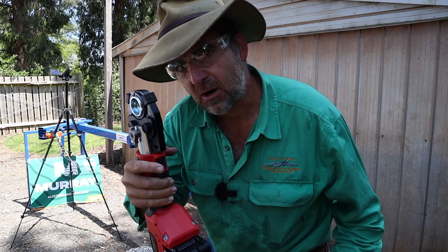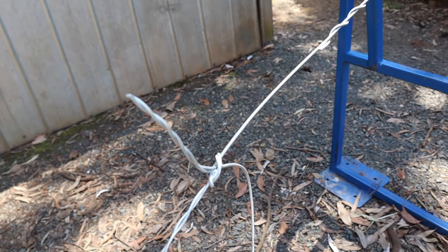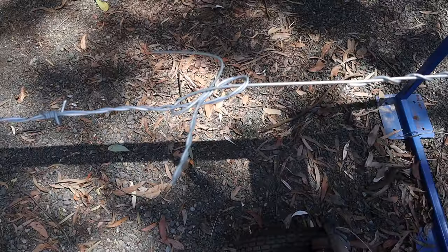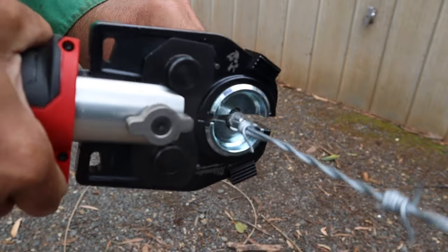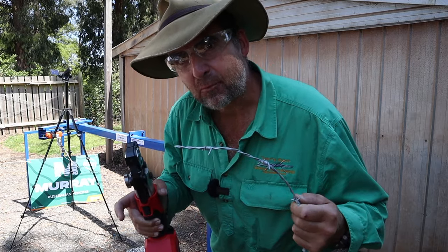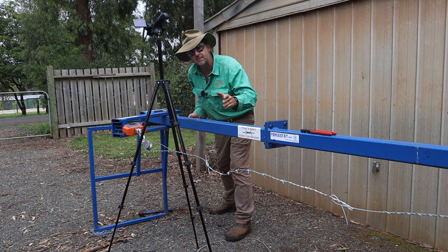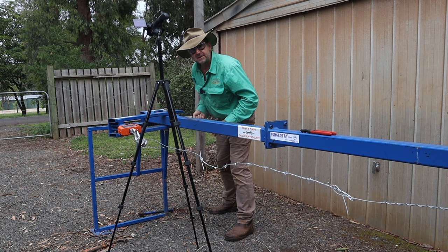Now we're going to test the crimp dies on 2mm high tensile barb — not my favourite stuff to work on. To make it work on this test bench, we've had to tie off plain wire on each end with a spiral fast, because that's the only join that will hold for this test. Then we're going to put a piece of 2mm high tensile barb in between those plain pieces of wire tied off with figure eight knots. In the middle of that barb, we're going to put our crimp. So this test puts the crimp dies up against the figure eight knot, which is the next best, strongest join. I've made sure to crimp the barb wire three times, because Jamie tells me that with the larger crimps, three's a charm for extra strength.